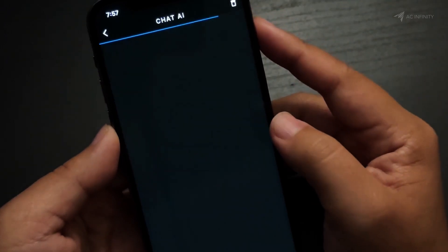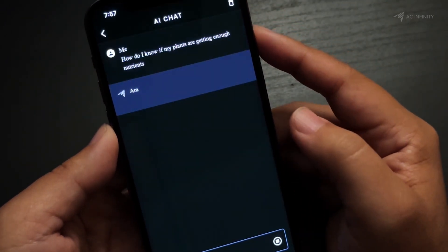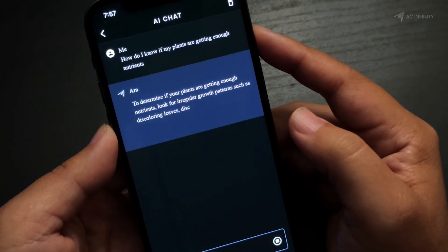I've only scratched the surface of what this controller can do, and I can't wait to see what you guys do with it. So for all your growing needs today and tomorrow, try the Controller AI Plus.